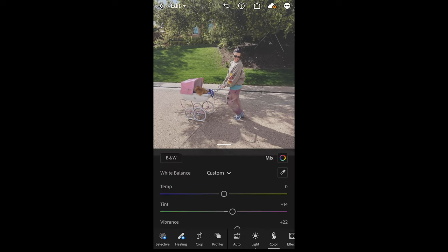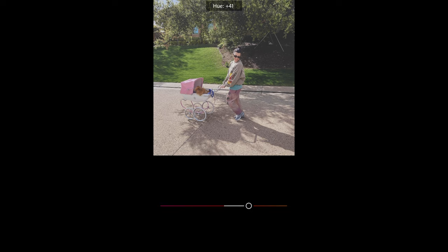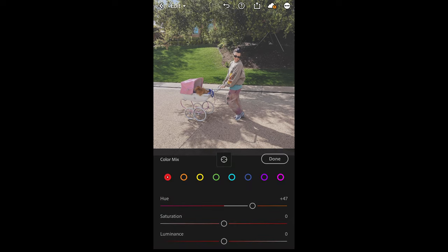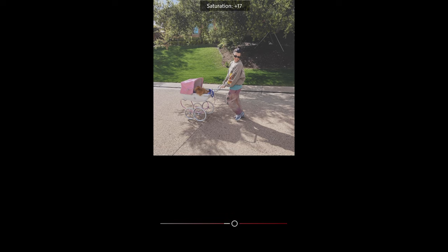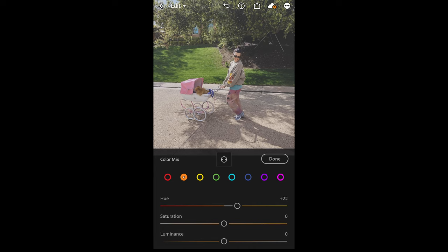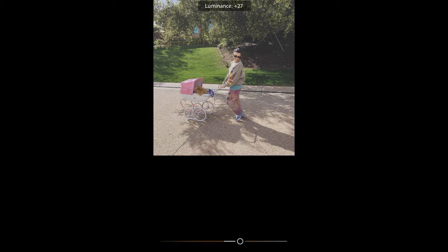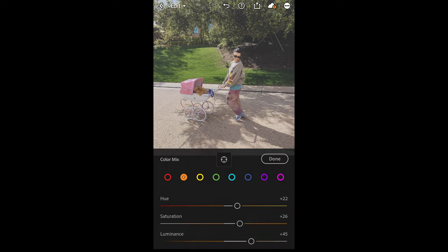Scroll up and hit Color Mix on the upper right side. For the red tones, boost the hue to plus 47 and the saturation all the way to plus 51. Leave the luminance at zero. For the orange tones, boost the hue to plus 22 toward the yellow area, boost the saturation to plus 26, and brighten the luminance all the way to plus 45.